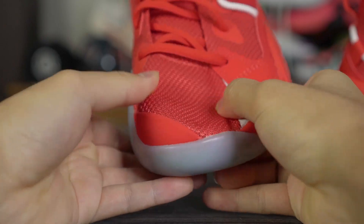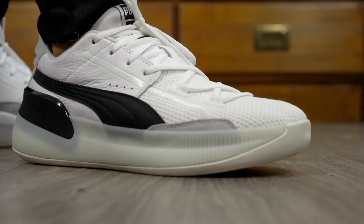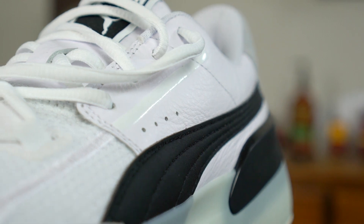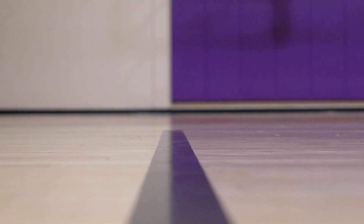Moving on to the upper — the Clyde Hardwood is way better. The RS Dreamer is a bit thinner, so if you want a more minimal upper go with the RS Dreamer. But the Clyde Hardwood's knit material in the forefoot and midfoot is just really nice, and you also get leather material in the ankle area. The Clyde Hardwood feels cozier overall. The tongue padding and ankle padding are pretty much the same on both shoes. For materials I'd go with the Clyde Hardwood.